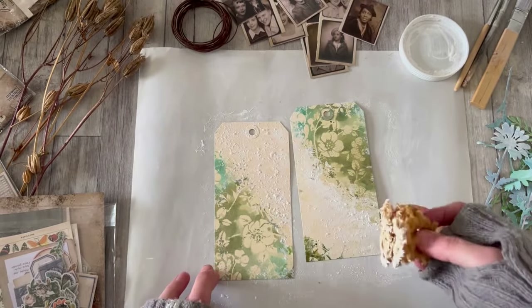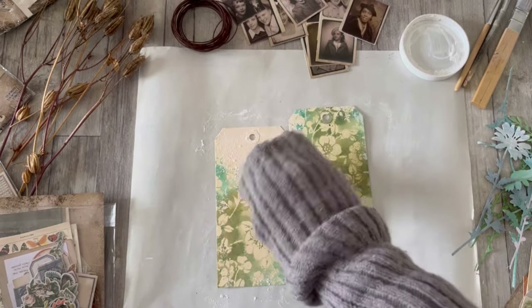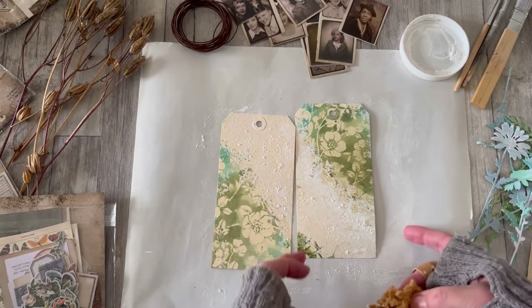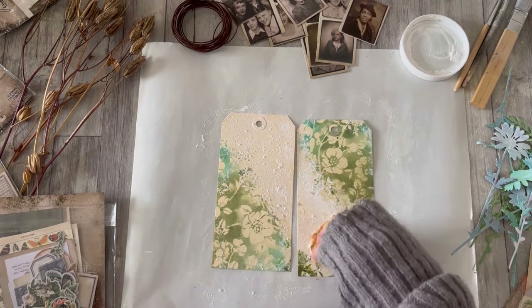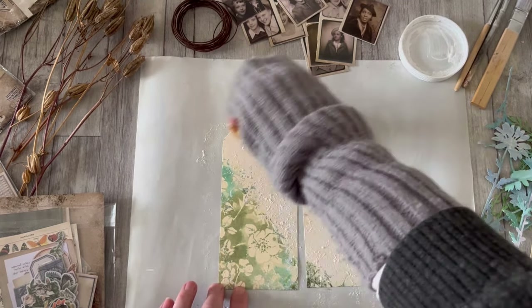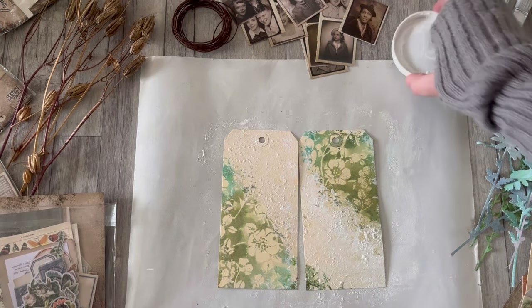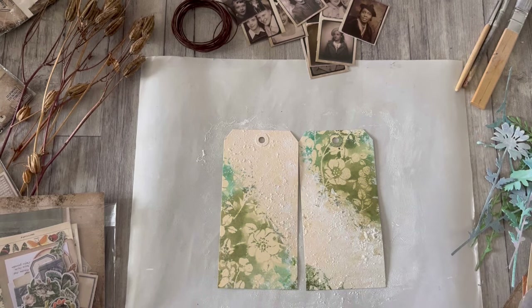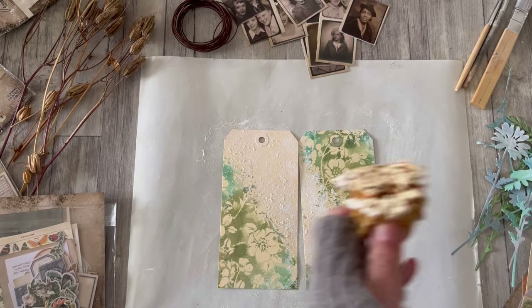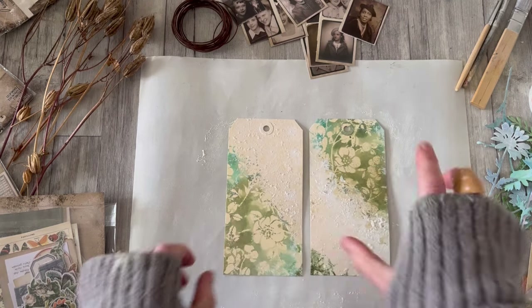As it dries it will lessen a little bit but you still get that lovely textured appearance. I'm just knocking that manila back a little bit in this section so that those manila flowers get a chance to shine, otherwise my eye is drawn in equal measure to the whole tag as opposed to letting those flowers have a chance to sing about spring. I'll pop the sponge into my water jar just off camera so that it stays nice and moist and I can wash out the paint.